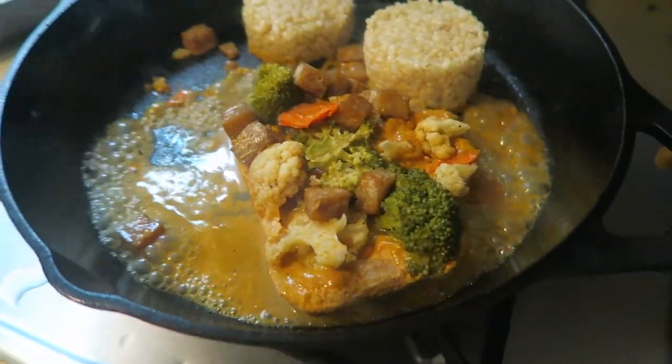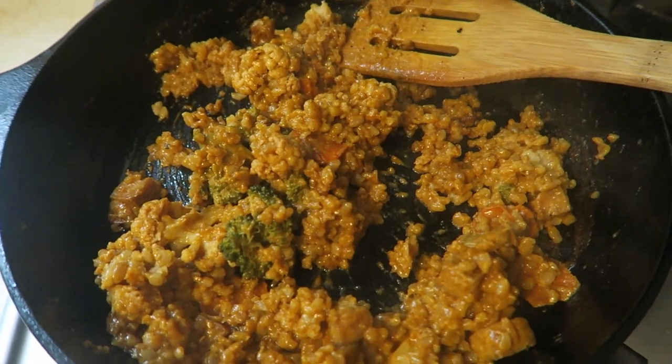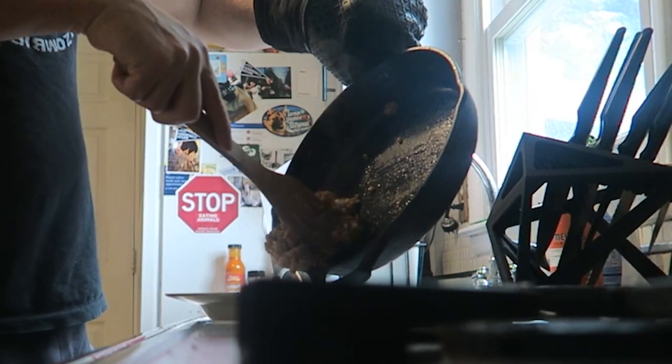So there's what we got — we have the tofu, the cauliflower, carrots, broccoli, brown rice. I mixed mine all together. You could make those rice cakes separately and then pour the curry over it, but I just mix it all together. It is done.